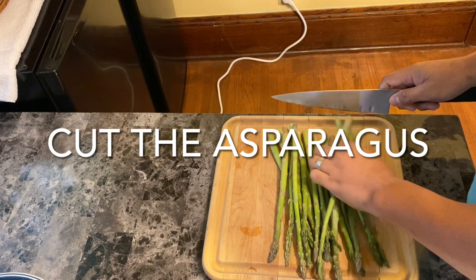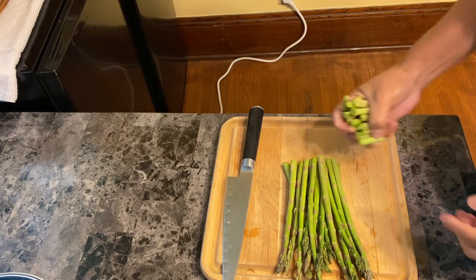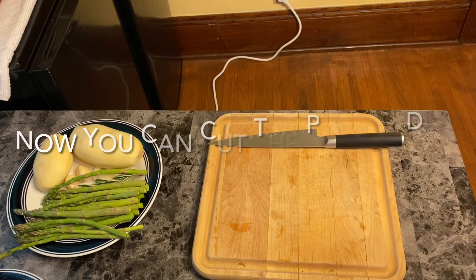Now guys we can cut the asparagus — you know the hard part of the asparagus, we have to cut that end off, because some asparagus is really hard and it's hard to cook.